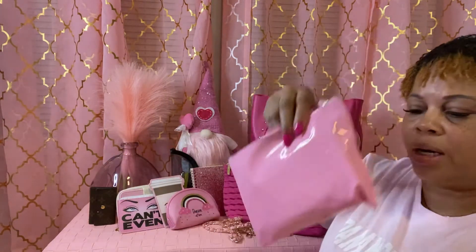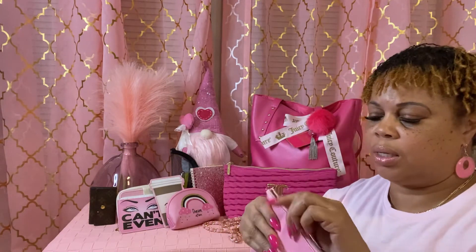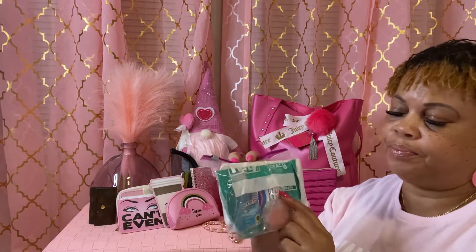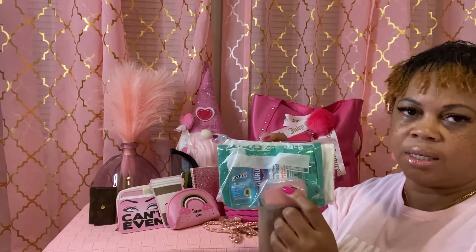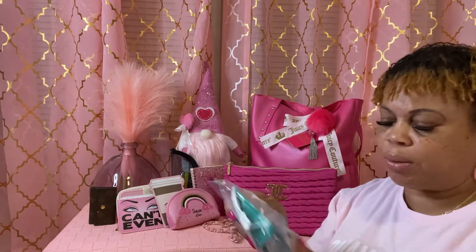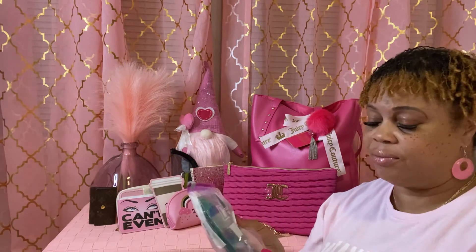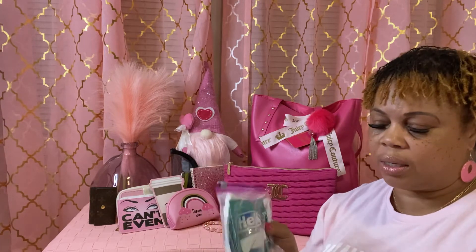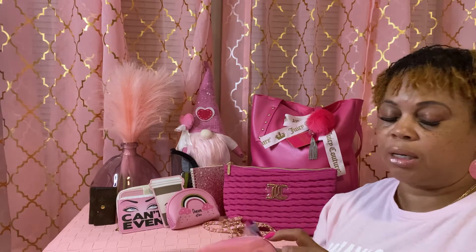Then I have this little pouch right here that I got from the Dollar Tree — it says 'adorable.' In here I have my wipes, my Clorox wipes, my hand sanitizer, my soap sheets, and my wet ones. I put them in a plastic bag because I felt something wet once, and I didn't want anything messing my bag up. So I put them in the plastic and then just keep them in the little pouch.